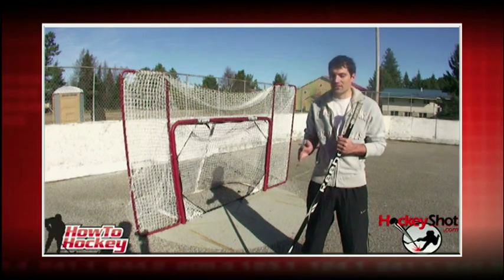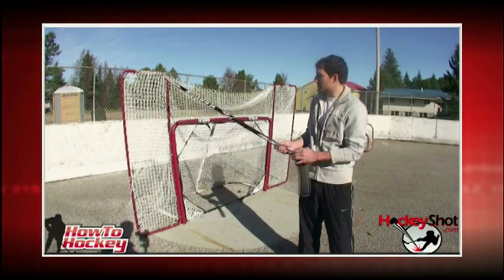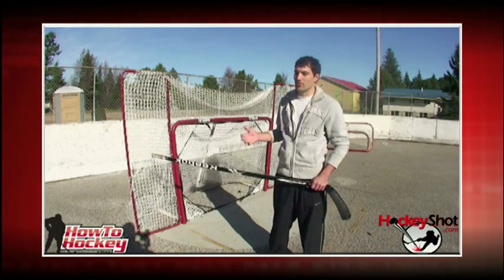If you want to practice shooting, you need a good net and a nice smooth surface to practice shooting off of. For the net, I like to use the Easy Goal. It's a great net, it folds up, you can store it away, and you can also get the Easy Goal backstop. The backstop is great when you're practicing your shooting because it's going to give you a margin of error.